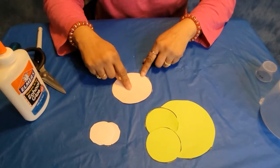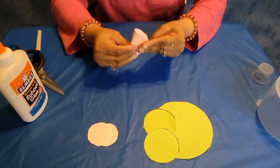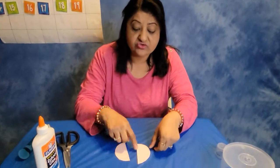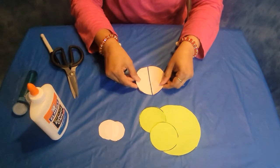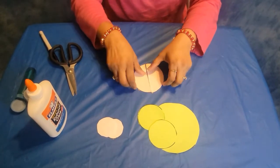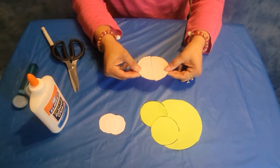You know this pink circle that we have? If we cut this in half — we actually need only half of the pink circle. So if we cut this in half, we have two half circles. Do you see this? One and two — these are two half circles. Now if we put these two half circles together like this, it makes one full circle. So these two half circles make one full circle.